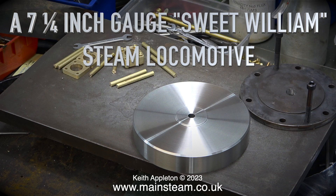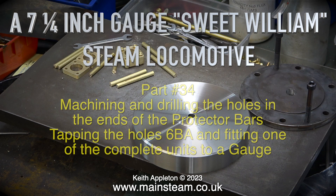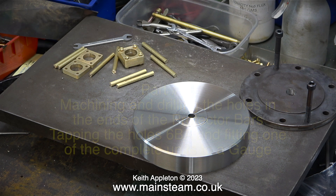A seven and a quarter inch gauge Sweet William steam locomotive, part 34: machining and drilling the holes in the ends of the protector bars, tapping the holes 6BA and fitting one of the complete units to a gauge.